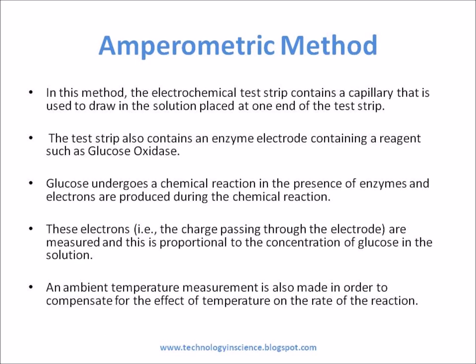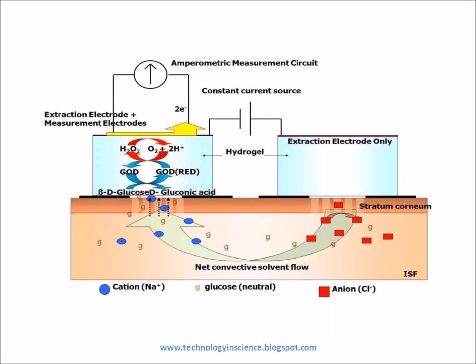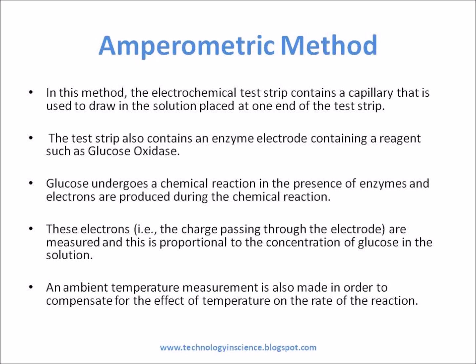Amperometric Method: In this method, the electrochemical test strip contains a capillary that is used to draw in the solution placed at one end of the test strip. The test strip also contains an enzyme electrode containing a reagent such as glucose oxidase. Glucose undergoes a chemical reaction in the presence of enzymes, and electrons are produced during the chemical reaction. These electrons are measured, and this is proportional to the concentration of glucose in the solution.